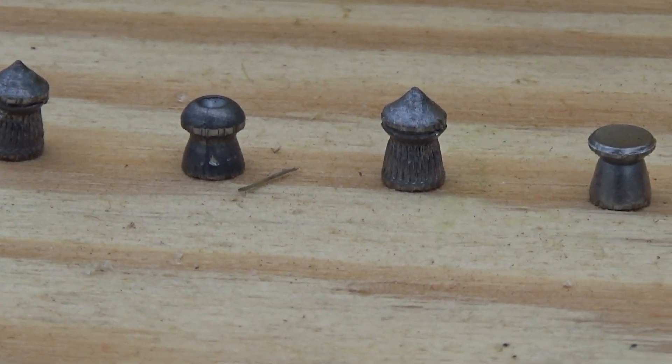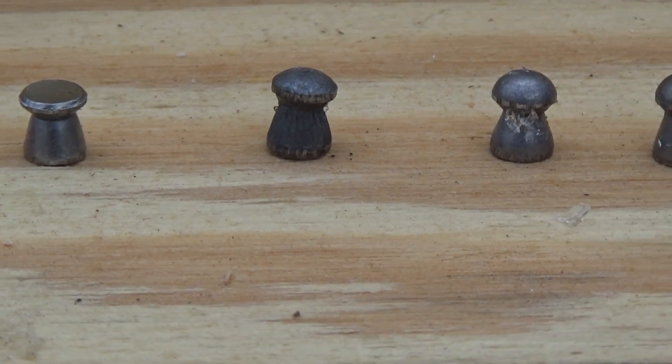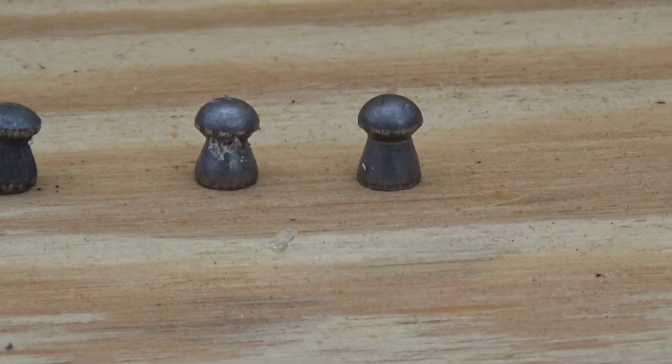That's pretty interesting. I don't think it matters on the pellet design. You would think the pointed pellets would have penetrated further, but actually the rounded pellets did the best.